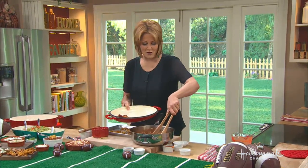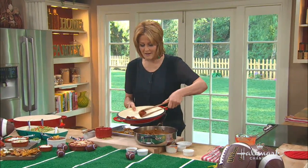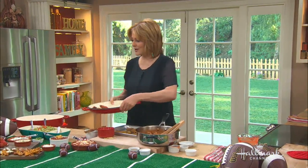There you go — there you have your spicy chicken wings, and then you can pour more sauce over them.